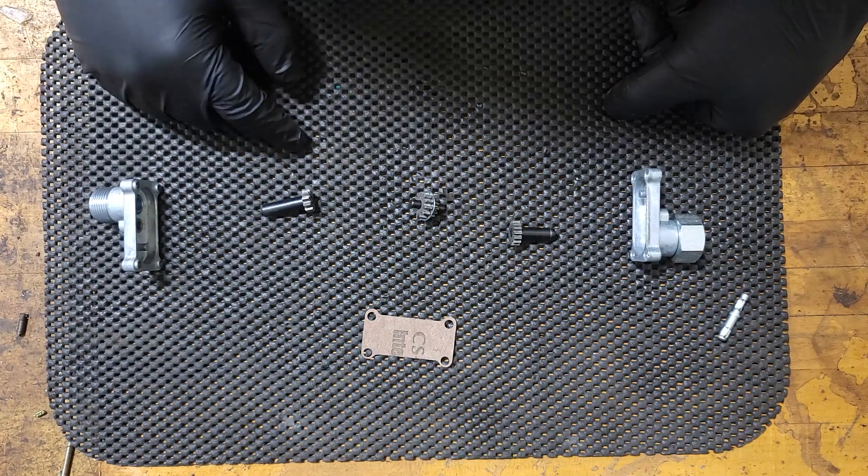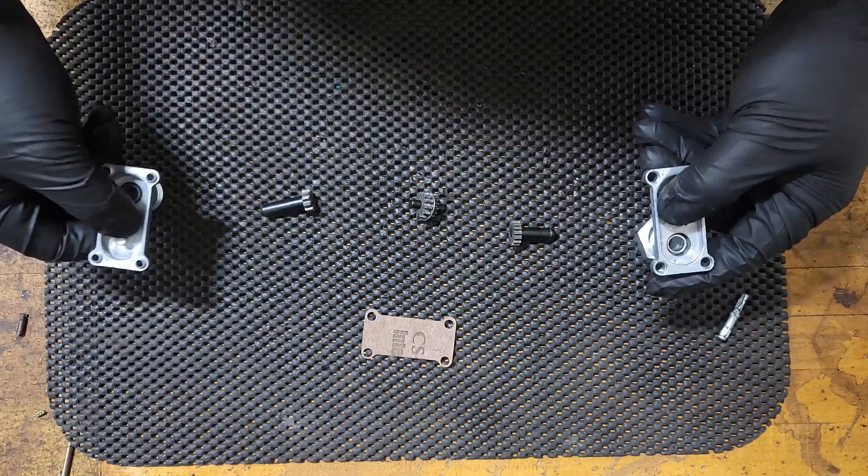Now that all of our gears are mounted to the shafts, we're going to mount them into the housings.